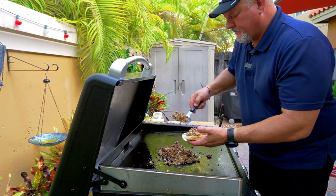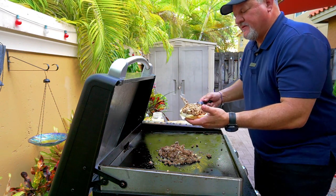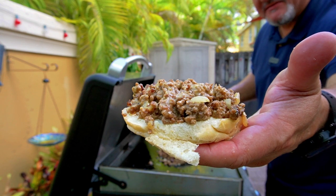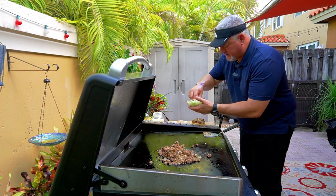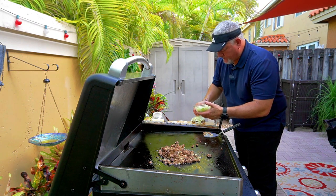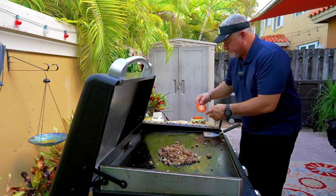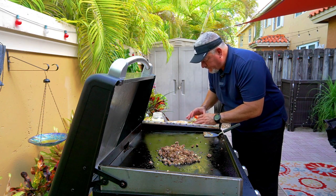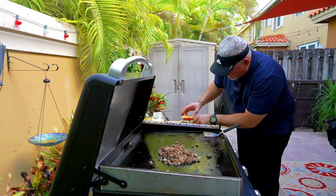Oh my goodness, this is ridiculous! Look at that — are you kidding me? I'm about to put that in my mouth. Then I'm going to add some lettuce, and some tomato — a big slice of tomato, actually two. Man, look at that! That looks ridiculous. And then that's our final product.